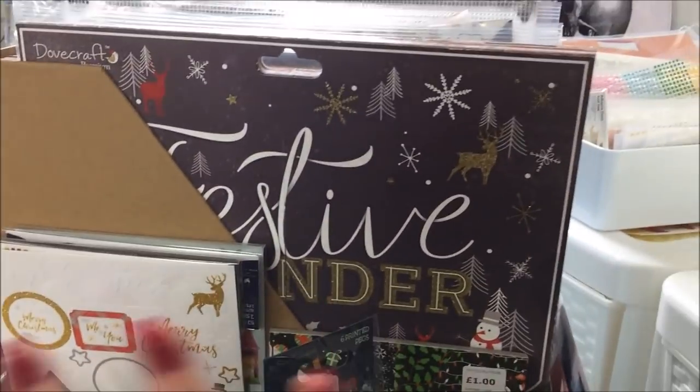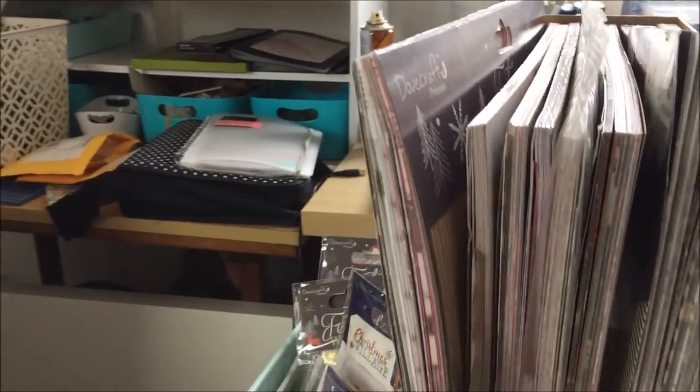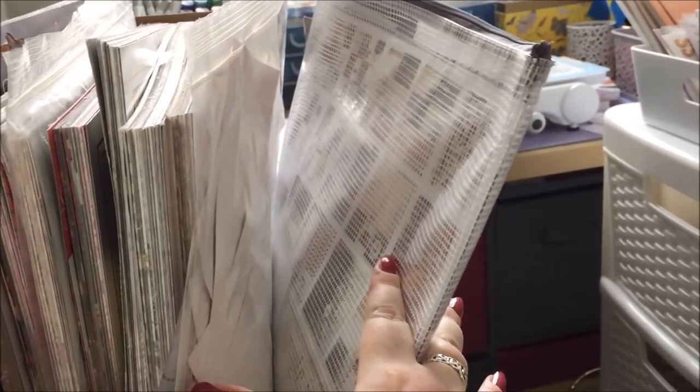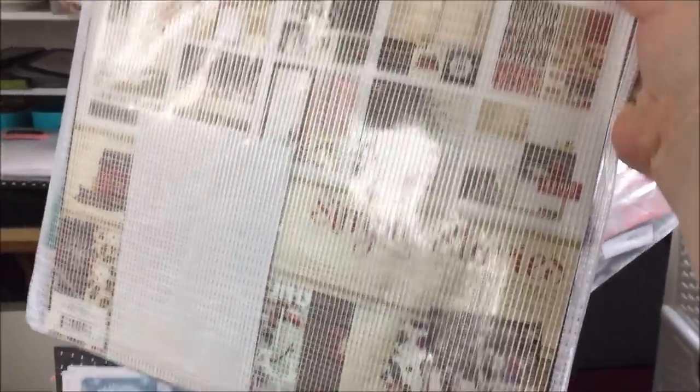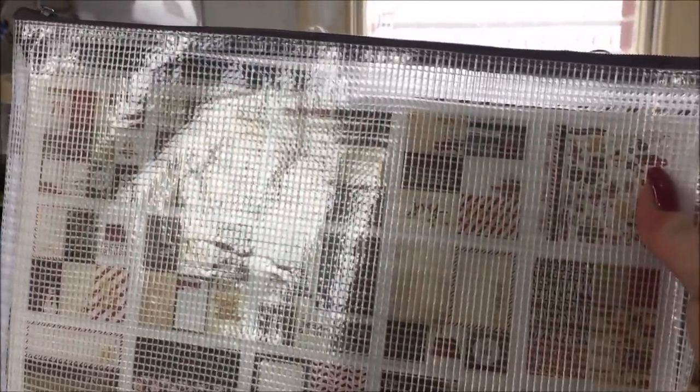So that's it for mostly this year's Trimcraft collections. However, at the back here I have this Studio Calico big 12 by 12 baggie which has most of my December album stuff, because it's not going to fit on any of the other drawers. I'm going to bring that over to my desk just so I can quickly show you what's inside.